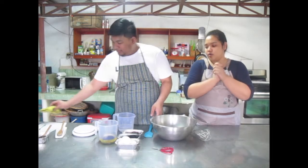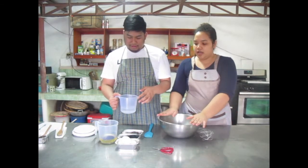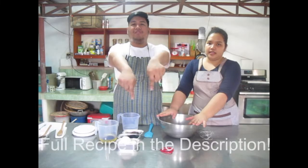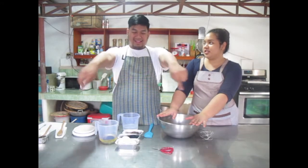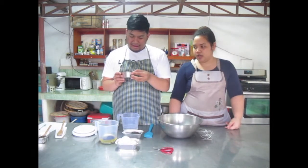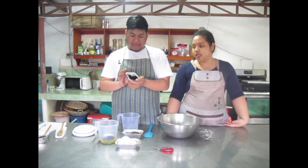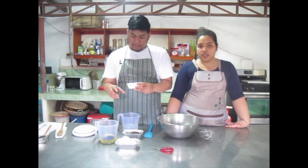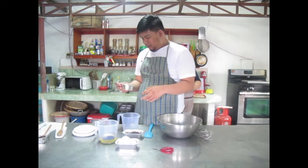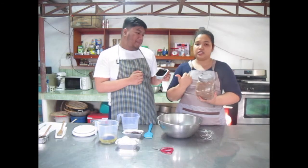So what we're going to do — first of all, we need hot water to start off this recipe. We'll put the measurements in the description box below. Then you would put black cocoa powder — this is super dark cocoa powder, darker than the usual Dutch process. The color is brownish for regular, but this one is like black.